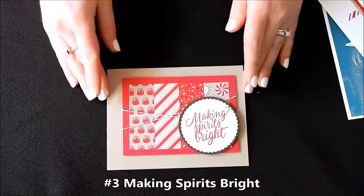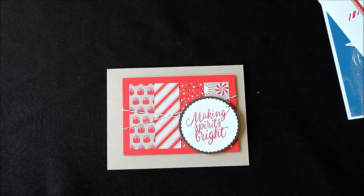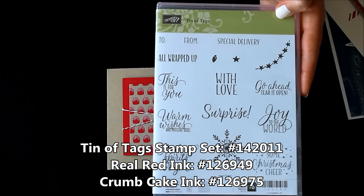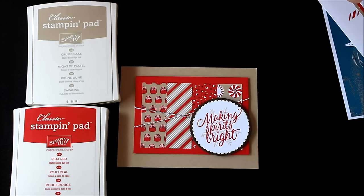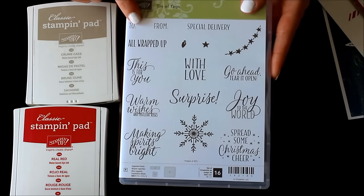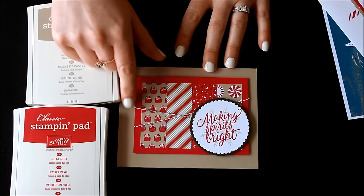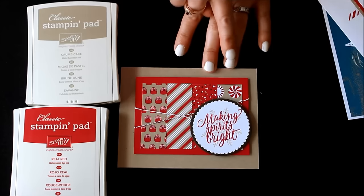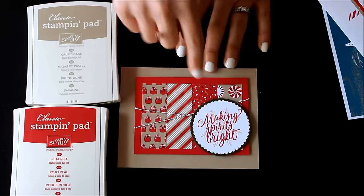The next one is Making Spirits Bright. This one uses the fabulous Candy Cane Lane designer series paper in little strips, and I also used the Tin of Tags stamp set. You'll need Tin of Tags as well as Real Red ink and Crumb Cake ink — I used those for the snowflake and the greeting. You could use this with the Tin of Tags project kit or for lots of other Christmas projects. You'll get the Crumb Cake base, the red, all your little double-sided strips, the baker's twine, and I've already die cut the scallop circle and the other circle. For the set of 20 cards it's $20.